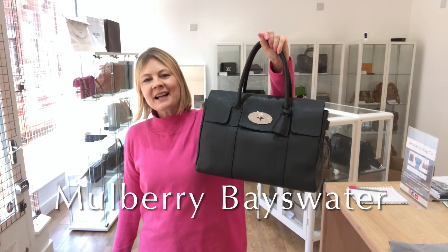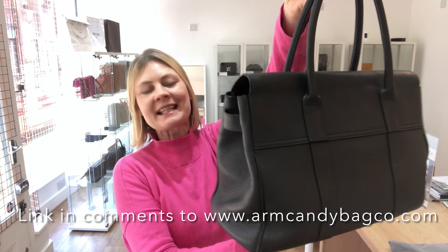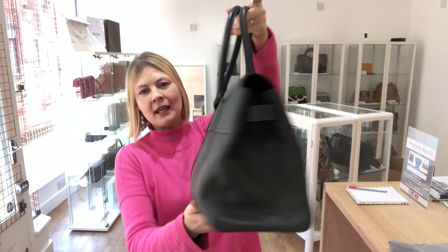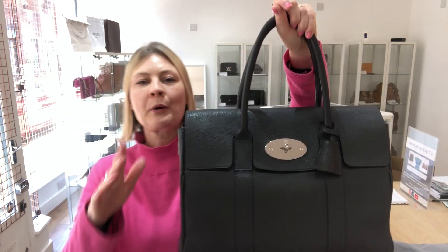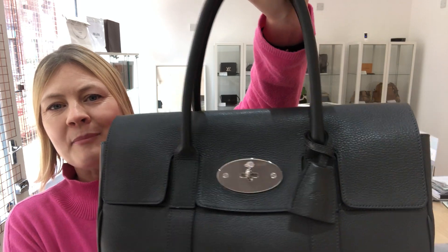Hi guys, welcome back to Arm Candy. I'm Tamara and I'm going to talk you through our bag today, which is this gorgeous Mulberry Bayswater in graphite grey. This is currently available on our website — the link is below in the comments — but before you go I just want to talk you through this particular gorgeous bag.